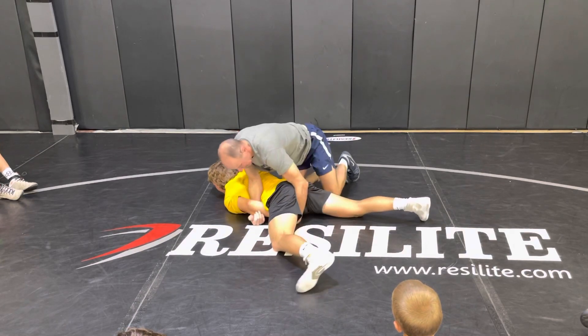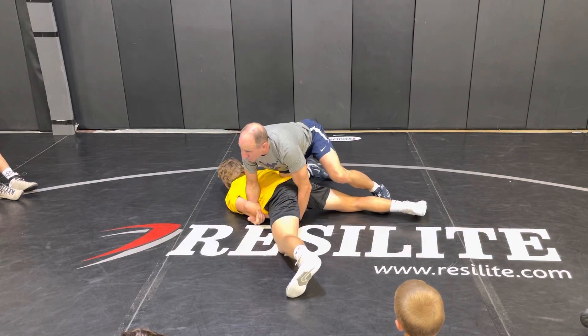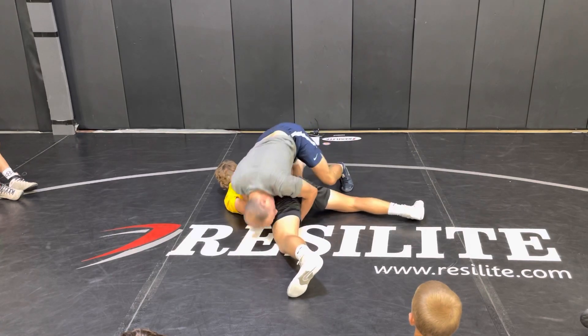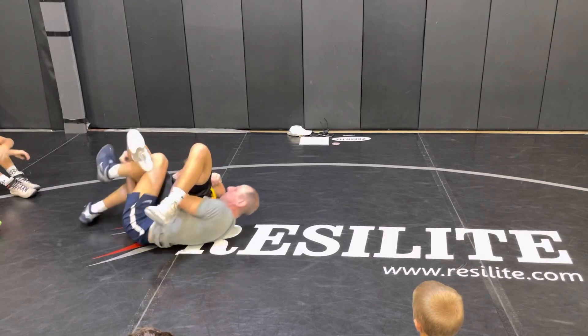Big, strong guys — I go like this. I'm getting ready to step up, he hooks my leg. I'm like, oh crud. Look to the rear, drive off this leg, hop with this one and kick here. You see how he's up on my chest? I don't like it. I slide back.